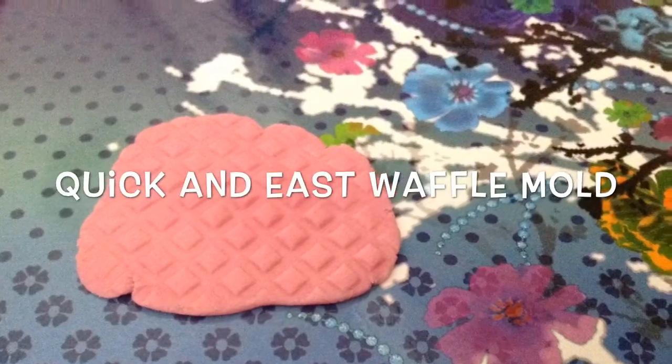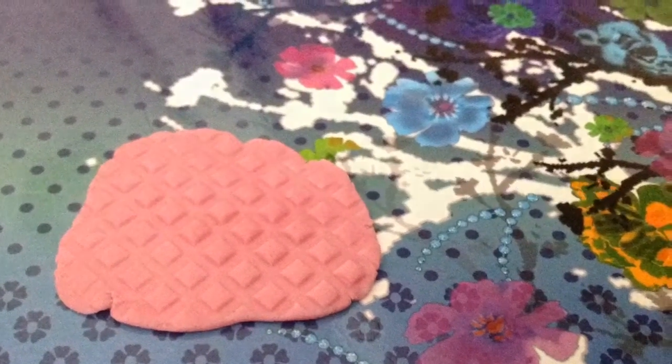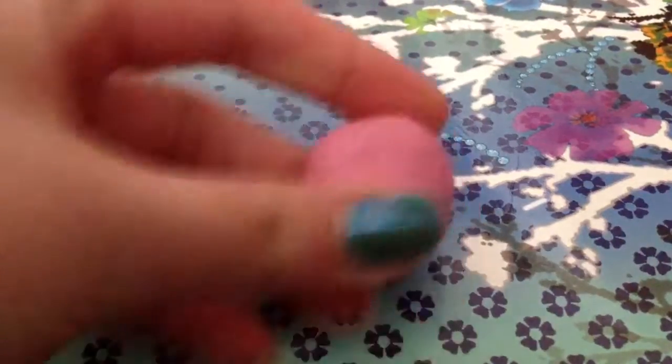Today we're going to make a waffle mold. What you'll need is scrap clay, something that has square holes in it. I'm using a basket, but you can use whatever you want. And a rolling pin or a pencil or a pen.